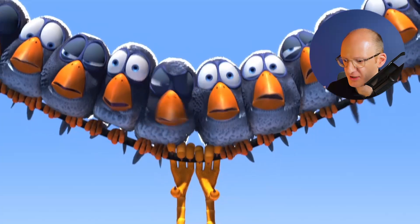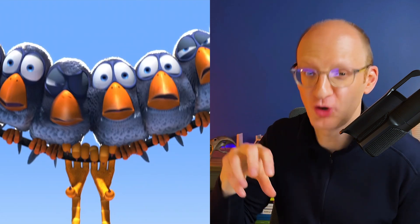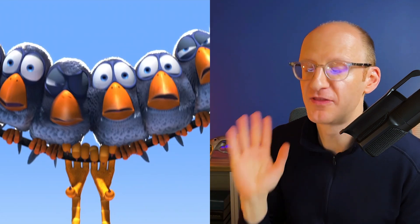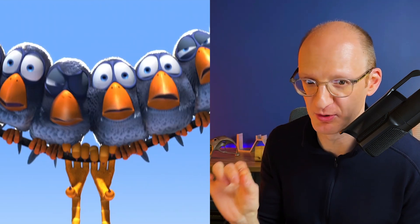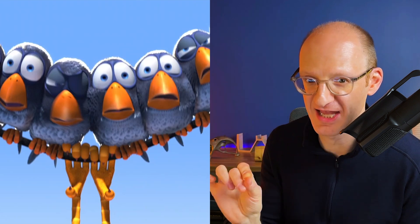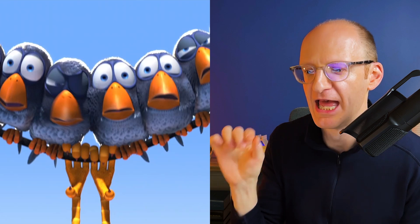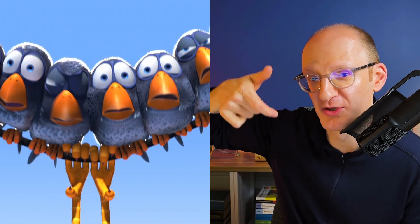Mean birds. Well, another structural cable lesson: the blue bird has switched from being on top of the cable to hanging from underneath the cable. So things have changed a lot for the blue bird. But from the cable's point of view, the weight on that cable is still the same — it's still all those little mean birds sitting on the cable, and that single point load from the blue bird, whether the blue bird was on top of the cable or hanging from below.